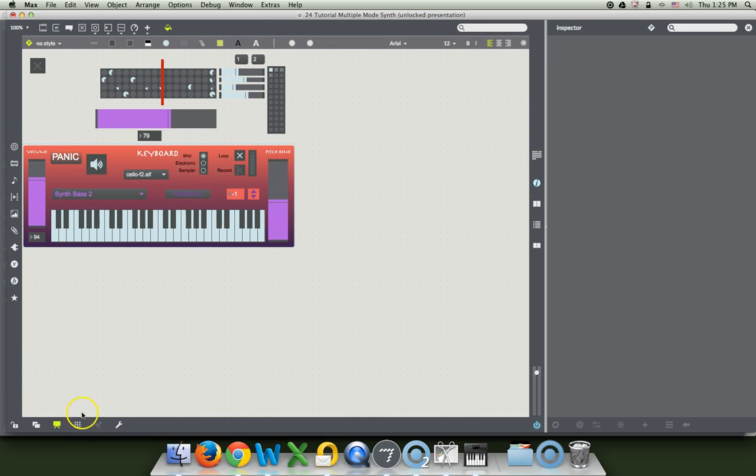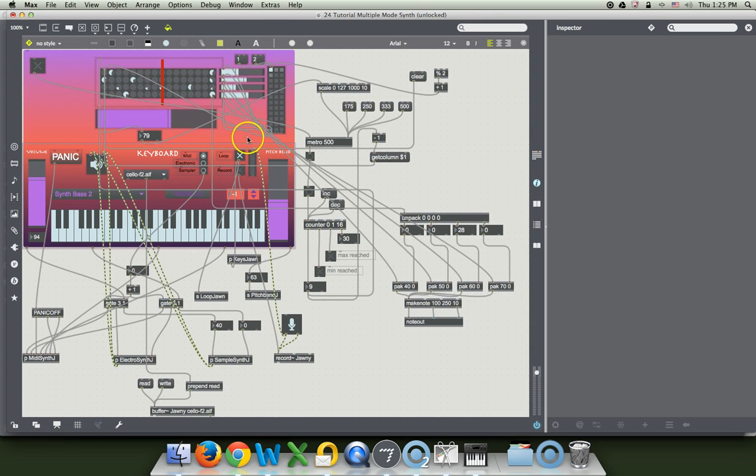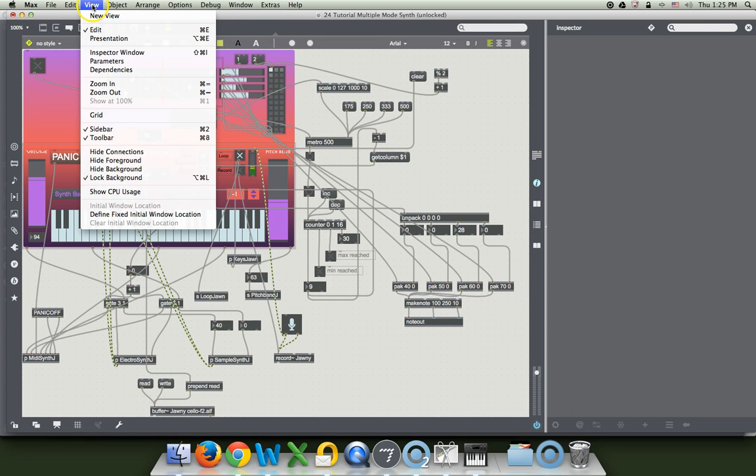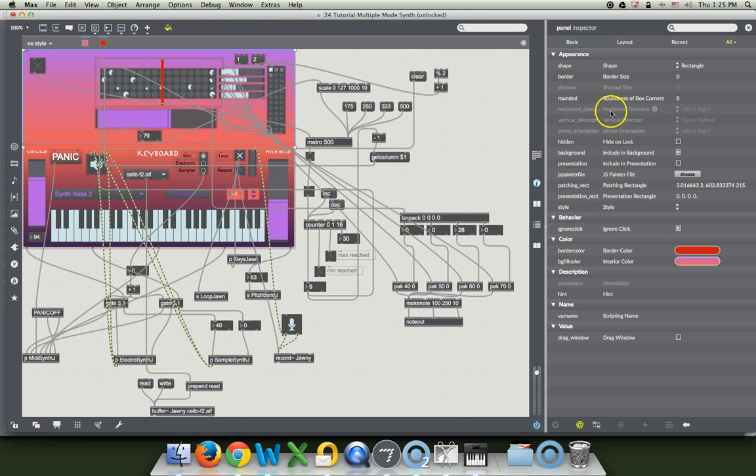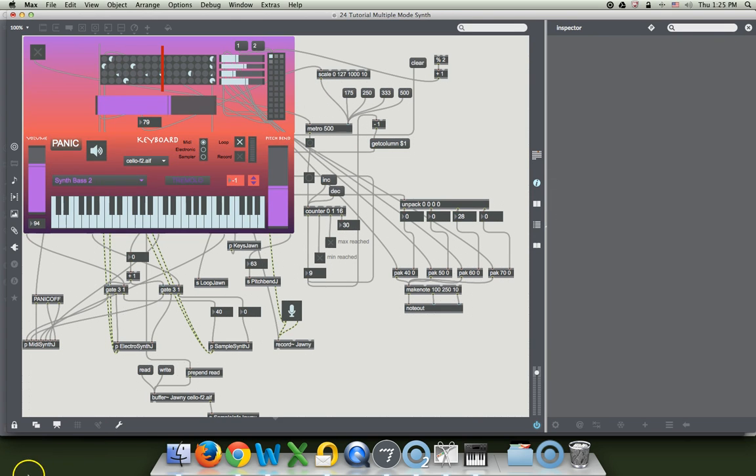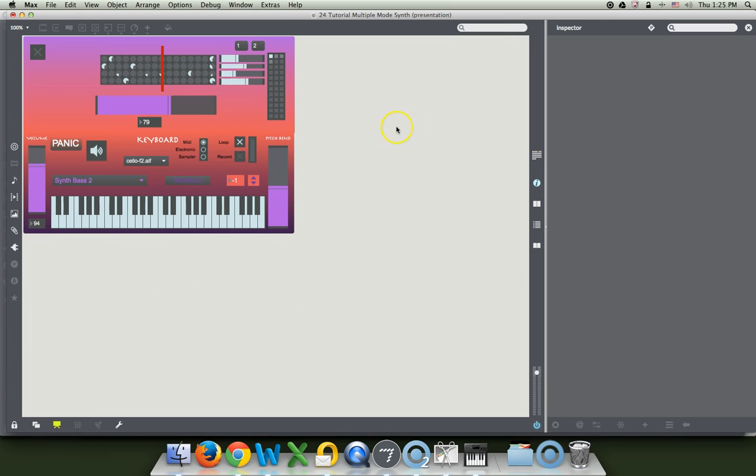Take it out of presentation mode. What I forgot to do was I locked the background before I included it in the presentation. So here we go: go to View, unlock the background, select that background, and include it in the presentation. Now lock it, put it in presentation mode. There it is — look what you've got there. Cool. And you've got your rhythm machine.